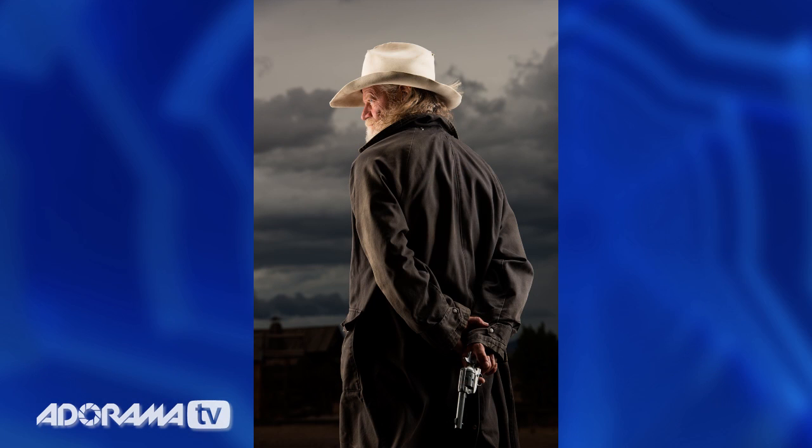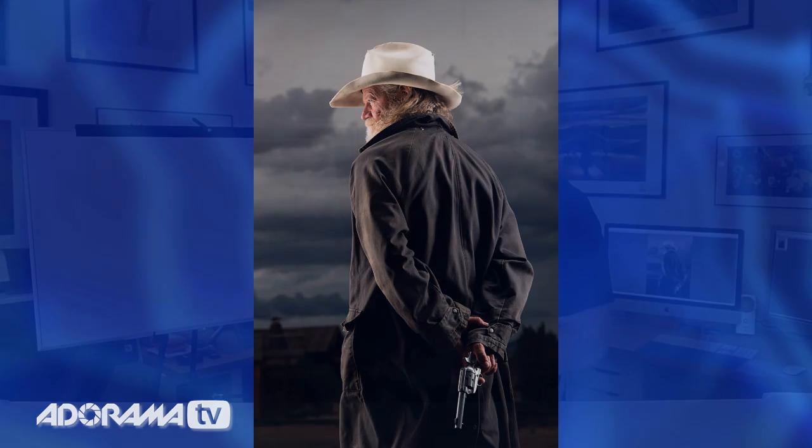This is Joe McNally for AdoramaTV, and today I'm going to talk to you about strip lighting. It's nice to work with old friends. Thomas Wingate has been my friend for many years, and he's a cowboy. When I suggested for a lighting demonstration at the Santa Fe workshops that we recreate the movie poster Unforgiven — a famous movie that starred Clint Eastwood — Thomas immediately knew where I was going. I wanted to demonstrate strip lighting for the class, so this instance of lighting has two lights.